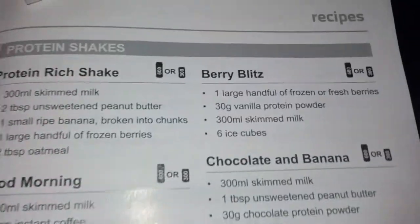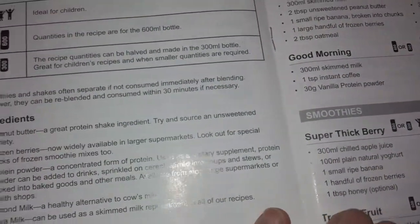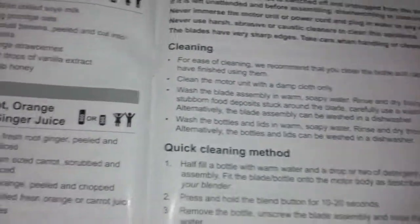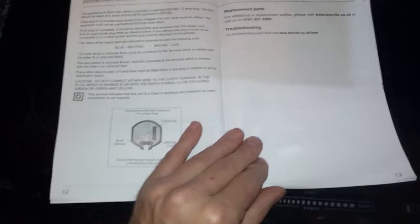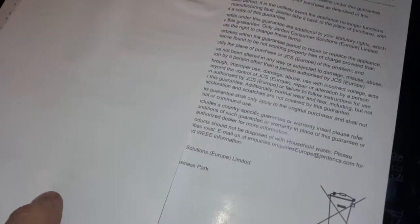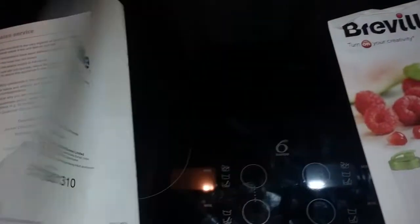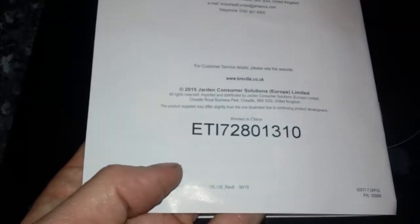There are some recipes to follow — dairy-free smoothies, and a few others. There's also a troubleshooting and replacement parts section. Hopefully the after-sales is better than our previous Morphy Richards blender, which completely went wrong and they weren't interested. The serial number shows a 2015 date on it. There was also a little leaflet about the website.